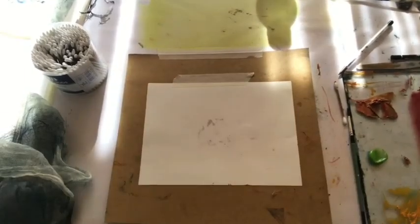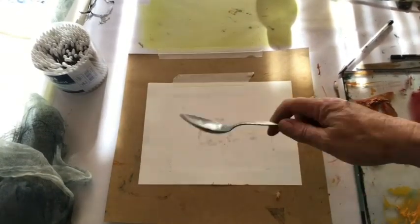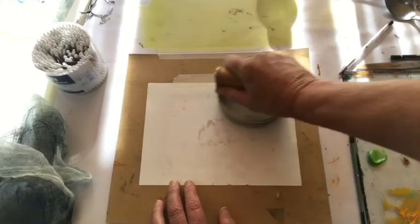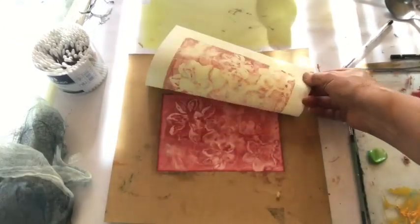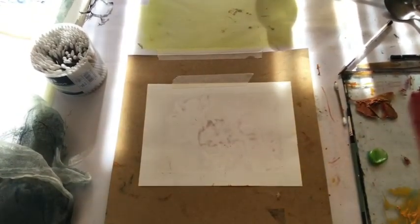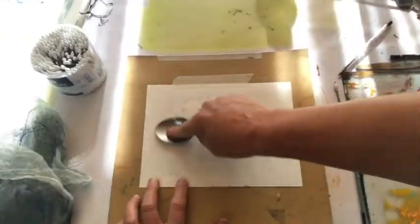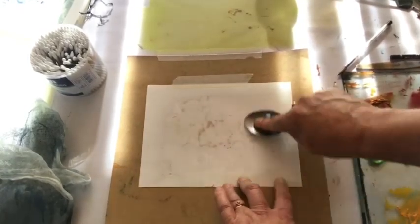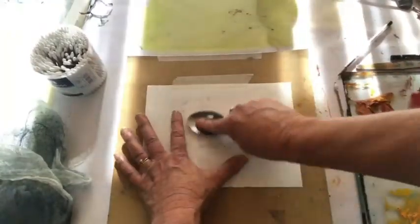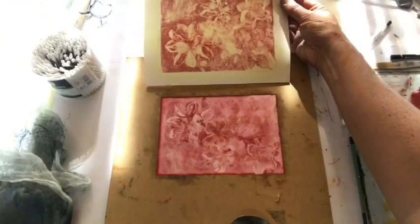I roll down with a hard roller just to stabilise, and then with the barren, pressing as hard as I can to get good pressure. The back of a flat metal spoon is good, and then my edges I do with my finger just to clarify. It's important to have the paper taped down so that you don't lose registration.